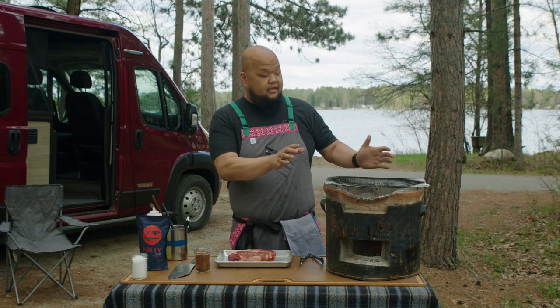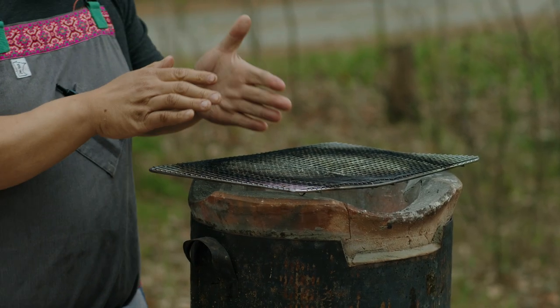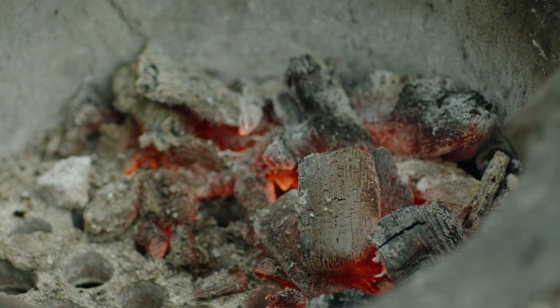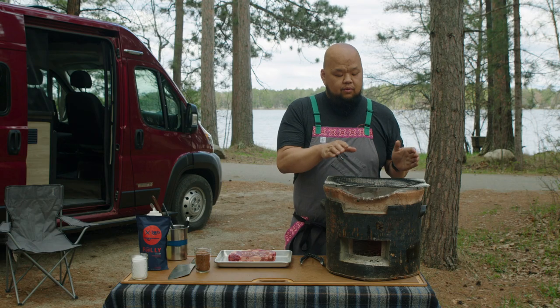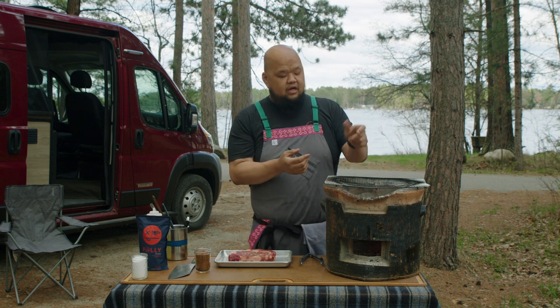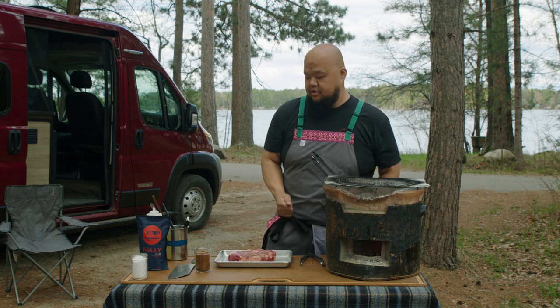What I did differently with our grill today is I split it into two sides. Half the side has the coals on it — that's our heat side, our hotter side. The other half doesn't have much heat. We're going to sear the steak really well on the hot side, then rest it on the cooler side as it slowly cooks to the temperature we want.